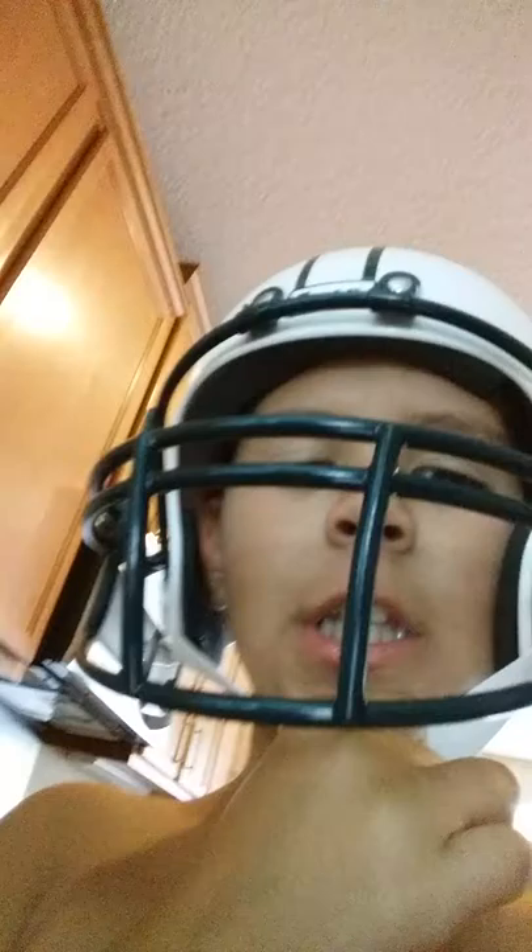Hey, what's up, guys? So, I'm going to teach you how to call the president. I mean, the White House. The White House.